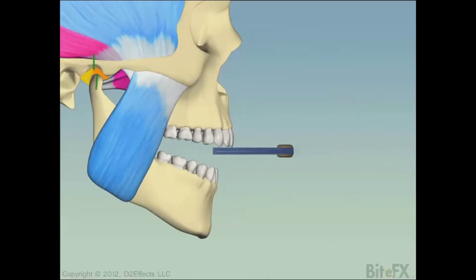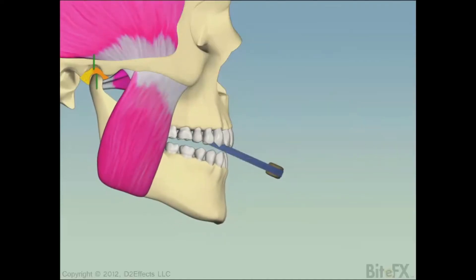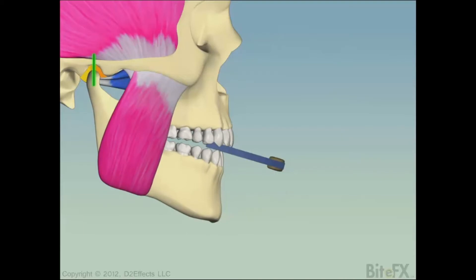The function of the leaf gauge is to take the posterior teeth out of contact, which will assist in shutting off the pterygoid muscles. By gently biting down on the leaf gauge, the pterygoid muscles will shut off and the masseter muscles will seat the joint into proper position.